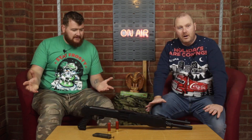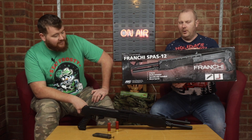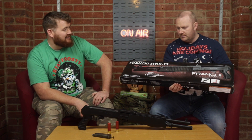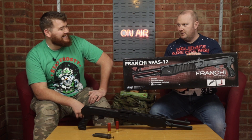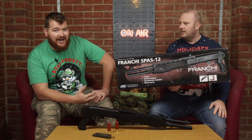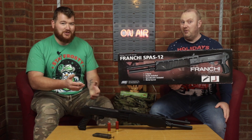It's a great product — well done ASG, another great product from them. So that is the ASG SPAS-12 Franchi. We hope we're saying that correctly — SPAS-12 Franchi. We're probably going to get in trouble for the pronunciation.